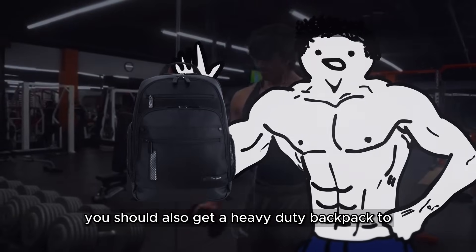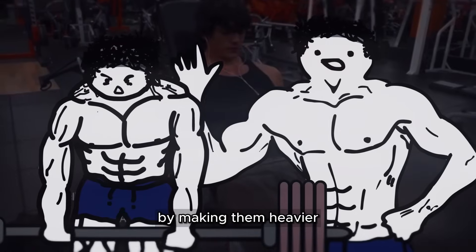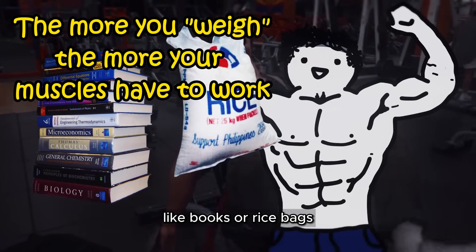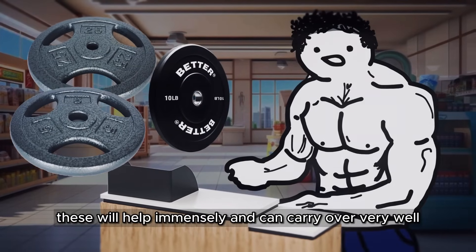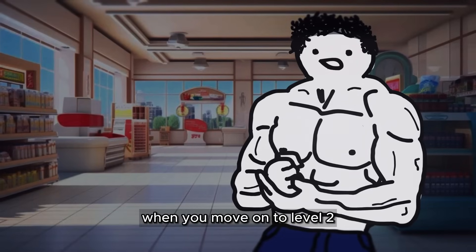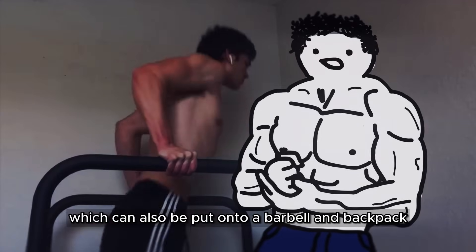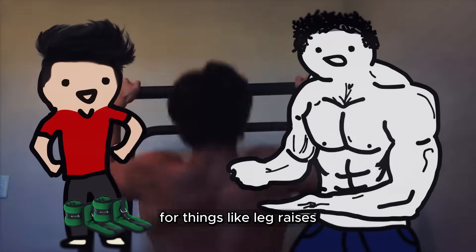You should also get a heavy-duty backpack to put weights inside and wear as a method of making your exercises harder. If you don't have many heavy household objects like books or rice bags, you can purchase some weight plates like 25s, 10s, and 5s. These will help immensely and can carry over very well when you move on to level 2.